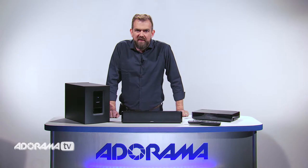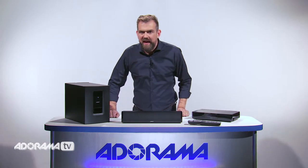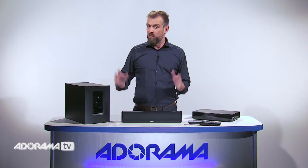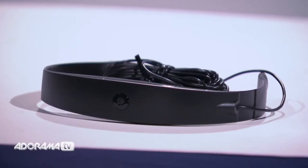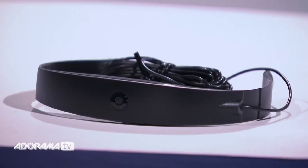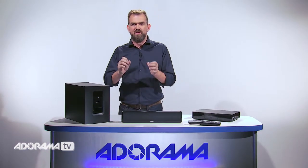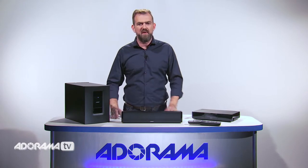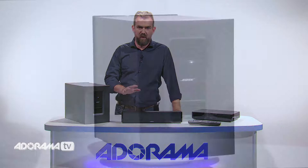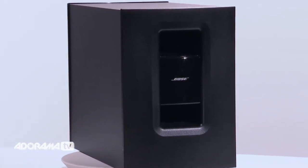Looking at sound design, this is where the speaker really stands out. It features the cutting-edge Adapt IQ audio system. Your environment can really affect your sound — whether you have wooden floors, plush rugs, or an unconventional room shape. Adapt IQ adjusts the speaker's performance to the acoustics of your room so you don't have to change a thing. Once you've positioned your speaker, just run the Adapt IQ system, sit back, and enjoy consistent performance throughout the room.